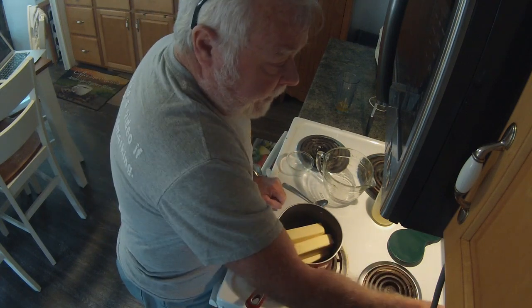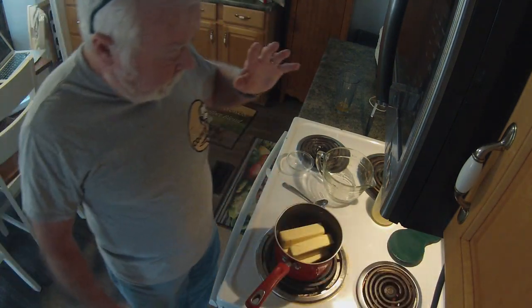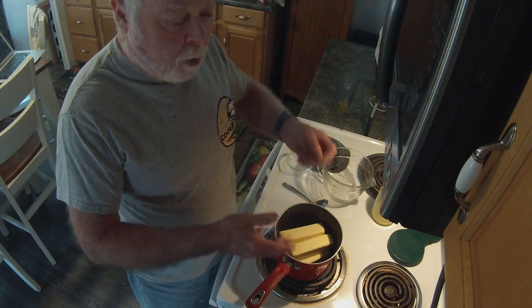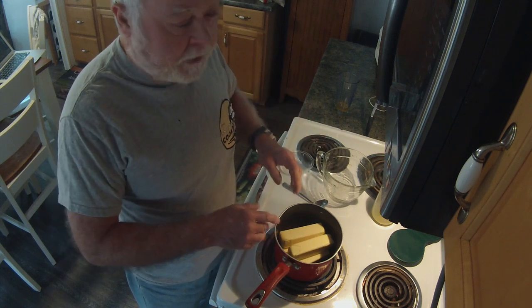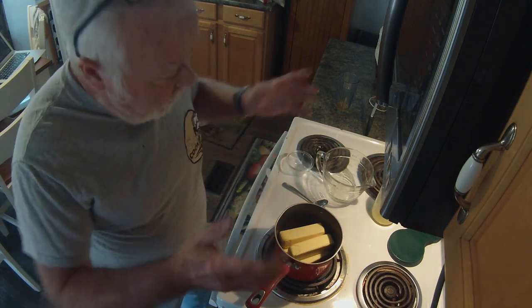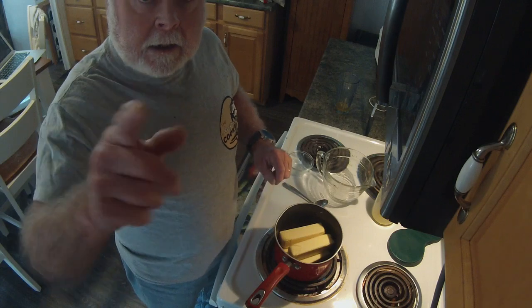So what we're going to do is put this on about medium high and bring it to a boil — yes, a boil. What we want to do is start to get the water out of the butter. We want to boil this for about 10 minutes for a pound, probably 15 minutes for two pounds. We'll be back in a minute once this gets going, and you'll see what I'm talking about.